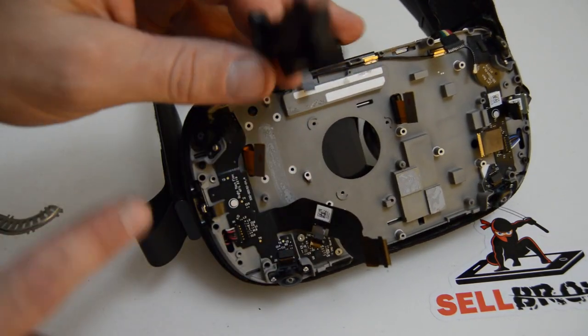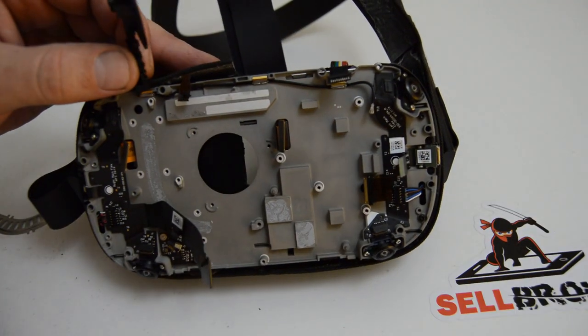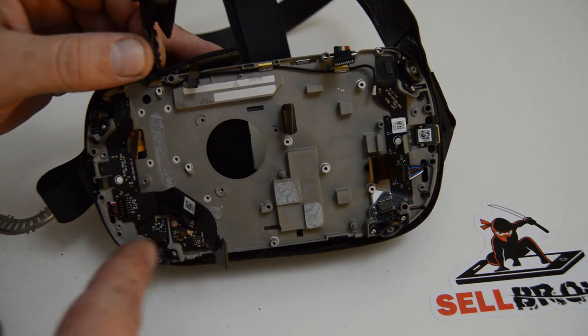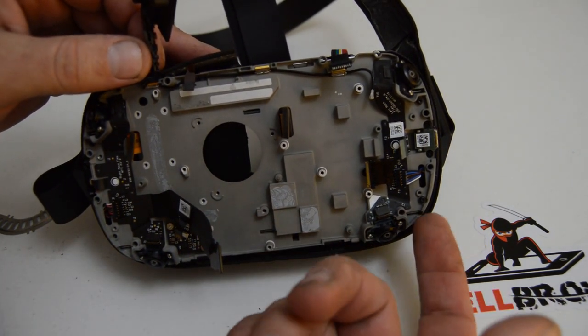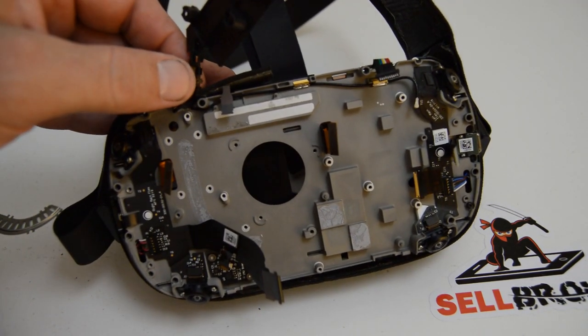I'm going to go along and remove all the screws I can see since I'm taking it all the way apart. Of course, if you're just doing one component you'll just do the screws for whatever piece you need to replace.